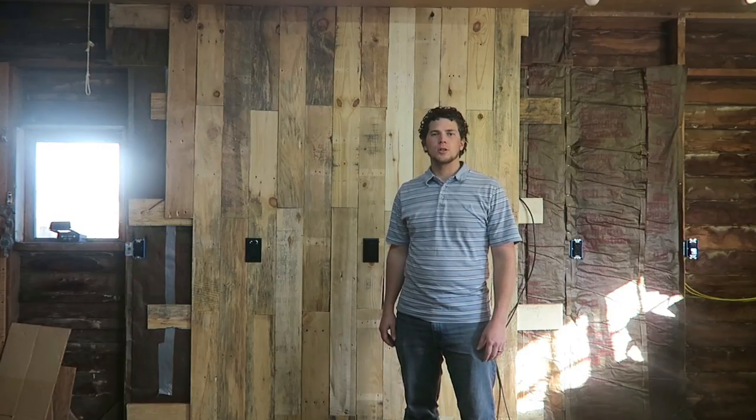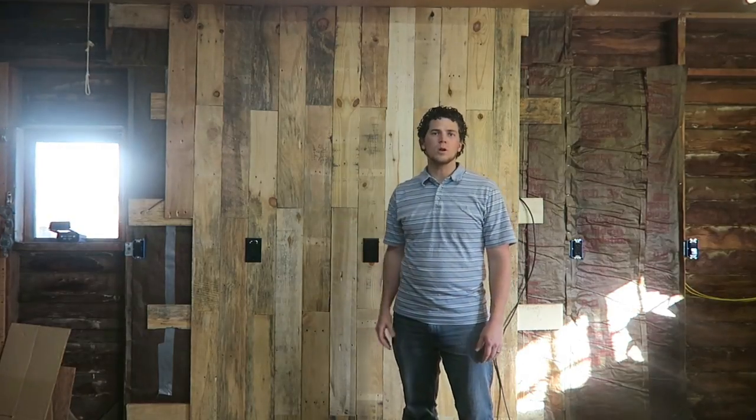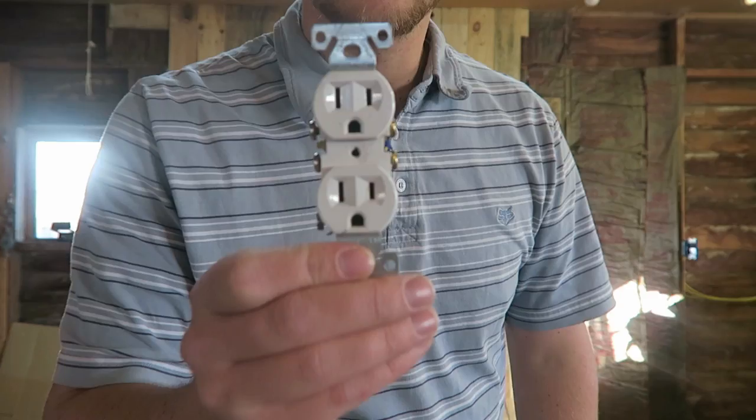Welcome to Thrifty Garage Under Construction. As you can see here, I'm building this pallet wood wall in my garage, and today I'm going to show you how to install an outlet.